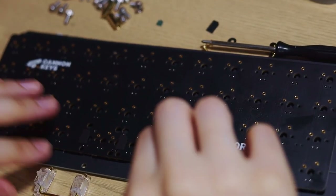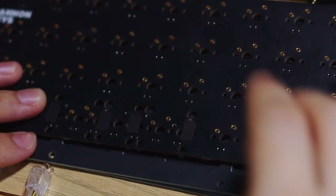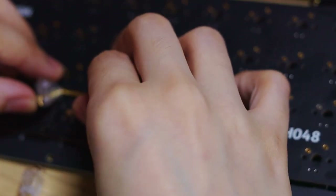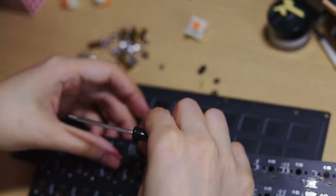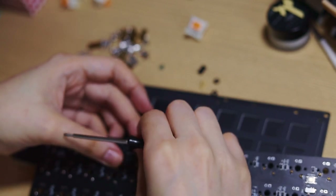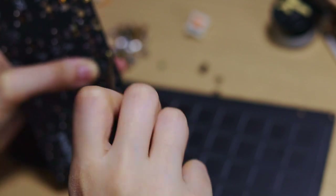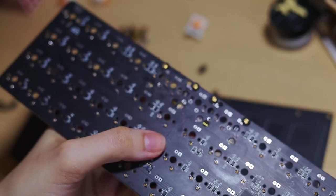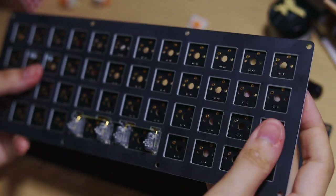Now we can move our focus to the board and install the stabs. I put down some of the little black pads that come with the kit under where the stab housing will click in. There are also circular stickers that go on the back where the screws go in, and then we'll be screwing the stabilizer in.